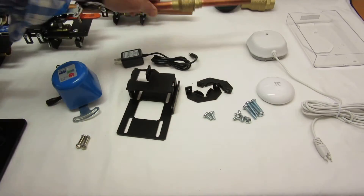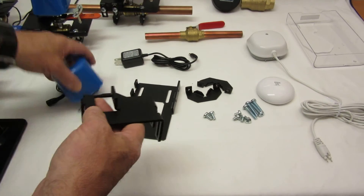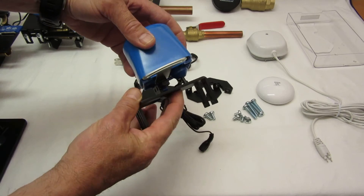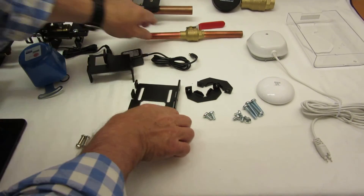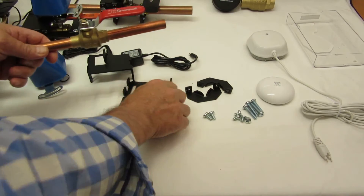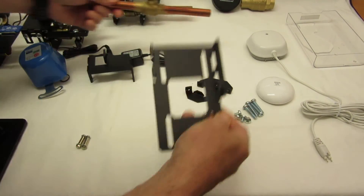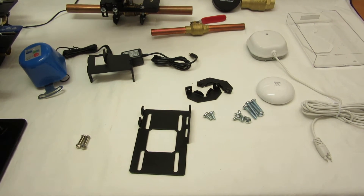Of course it works with a half-inch as well — here's a half-inch valve, and a dozen other types that we've tried. The mounting is very simple now. Basically you screw the top bracket onto the valve, put the bottom bracket over the valve, then screw the two brackets together, and it looks like this. That's it.